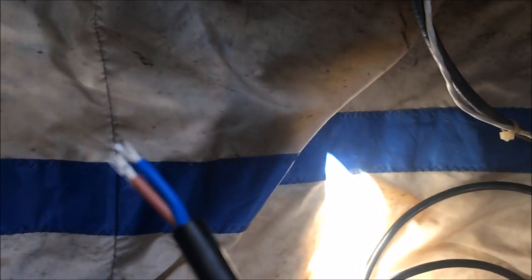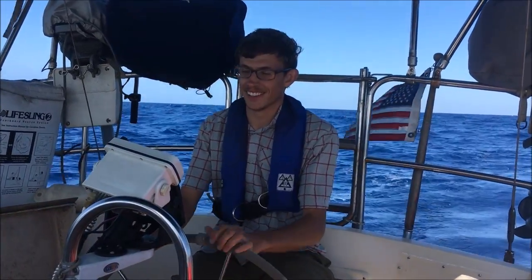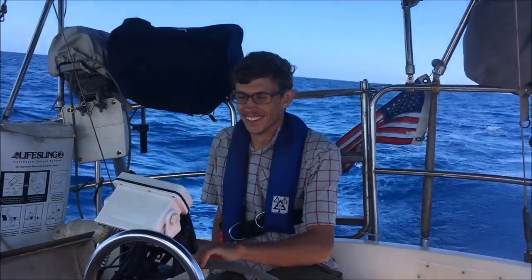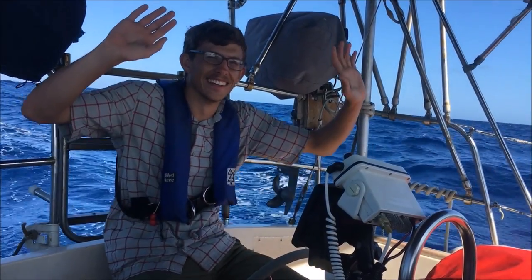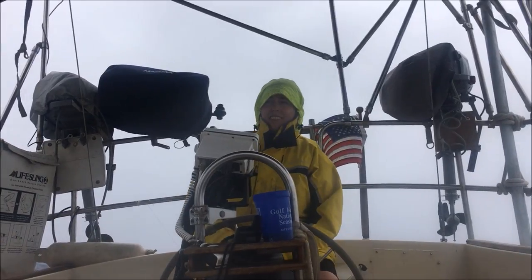These wires burned out on the autopilot on the 14th day. It's much harder than it looks. We soon got the autopilot working and would not have to hand steer for another 12 days.